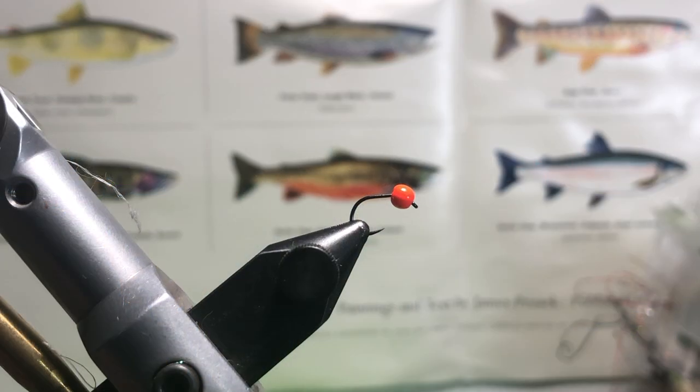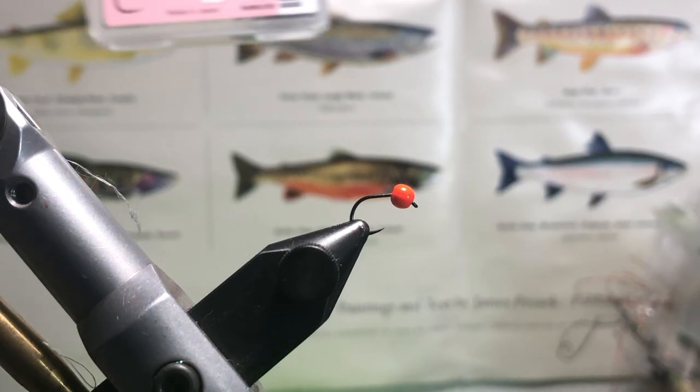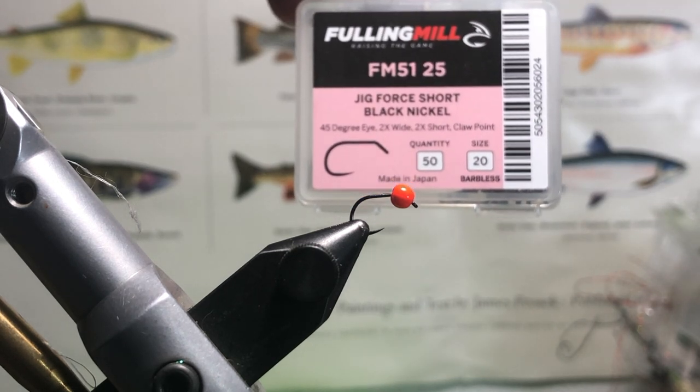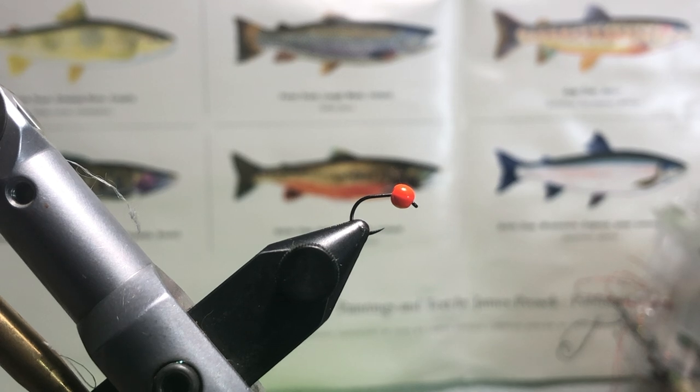Remember to comment, like, and subscribe, and let's just hop on the vise. In the vise I have a Fulling Mill jig hook — jig for short — in size 20 (that's Venti if you're at Starbucks). I have a 2.8 millimeter fluorescent orange bead loaded up on there.